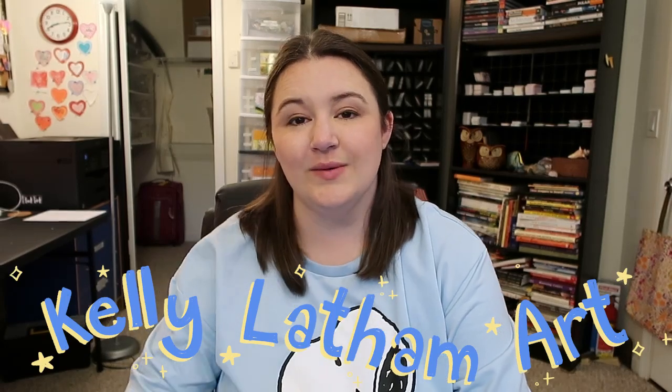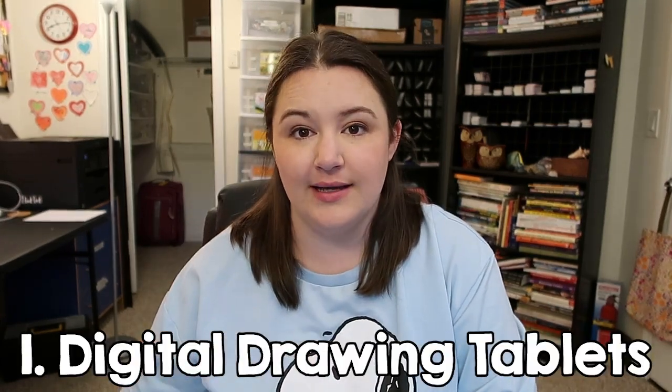Hi, I'm Kelly and I draw things, and here's what I think some of the best digital art supplies are. So the big question number one: digital drawing tablets.